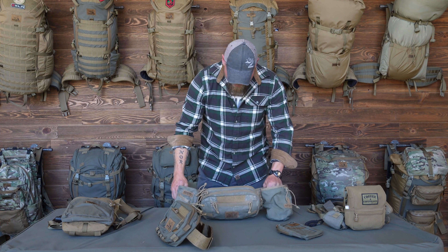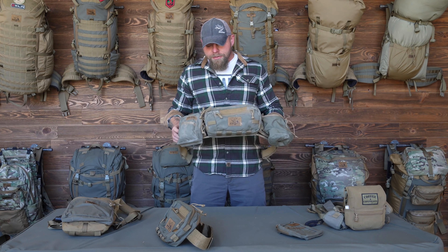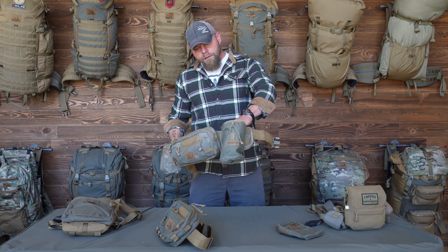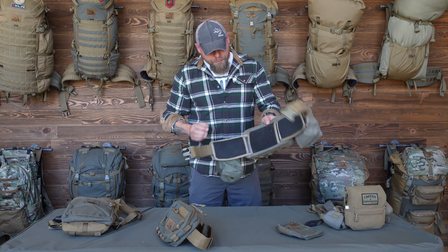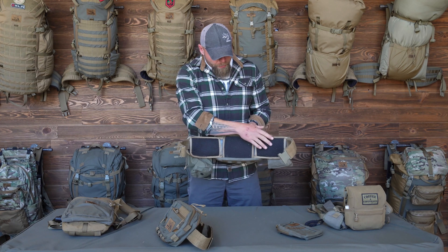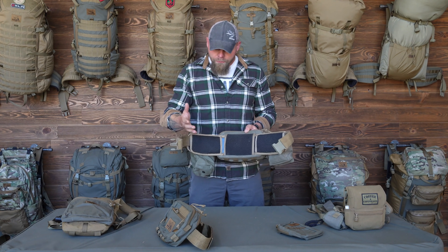This one's a little beat up — I've been using it guiding down in Texas and hunting. This is the Rogan with the mini as well as the Nalgene bottle pocket, or the Gen 2. And then the battle belt — there will be a much more in-depth video on this, but it's a rigid belt so it allows you to haul a little bit more weight and be a little bit more comfortable.